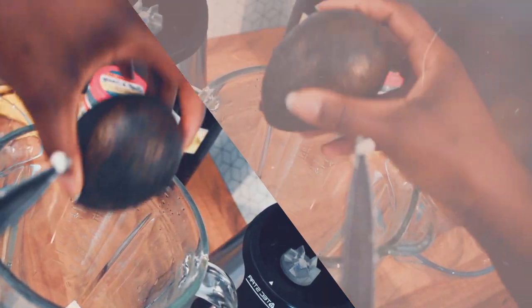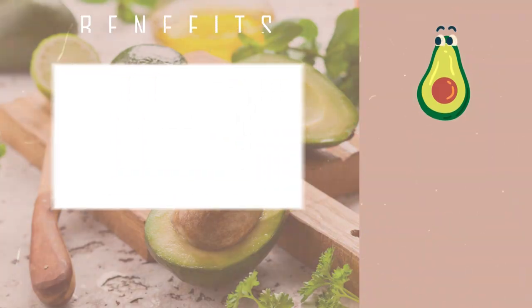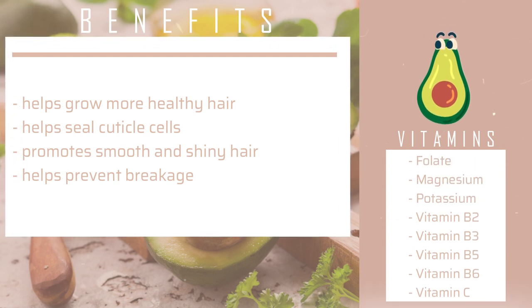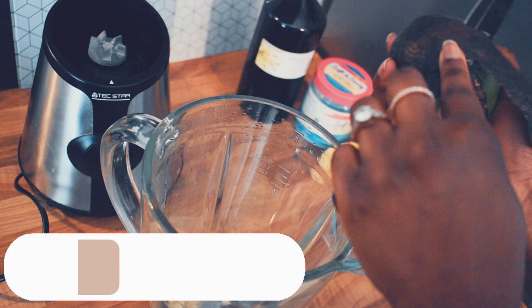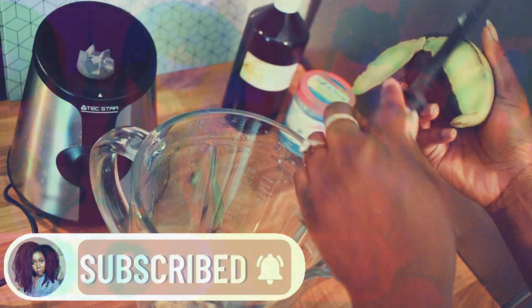For the next ingredient we have avocado. Avocados help your hair grow more healthy, they seal your cuticle cells, promote smooth and shiny hair, and prevent breakage. The vitamins contained in avocados are folate, magnesium, potassium, vitamin B2, B3, B5, B6, and vitamin C. Just like the banana, I'm going to peel the avocado, chop it up in smaller bits, and put it into my mixer as well.